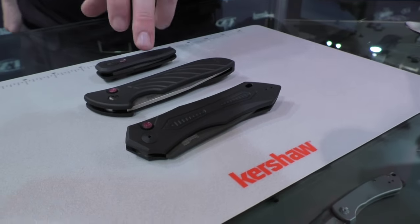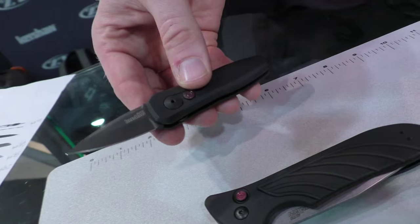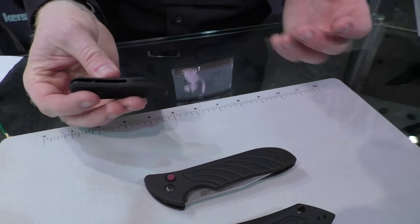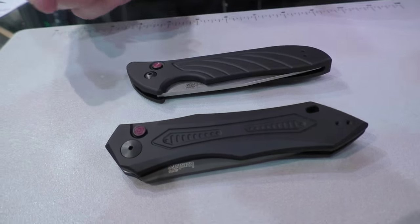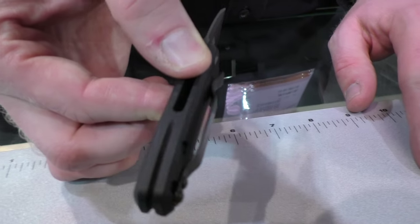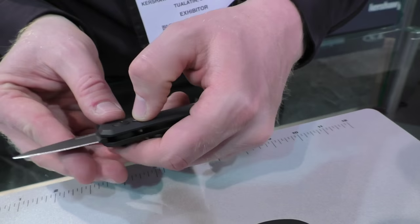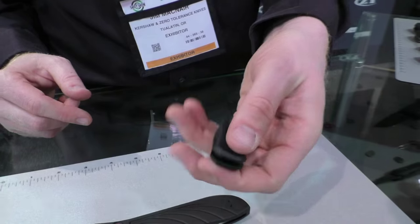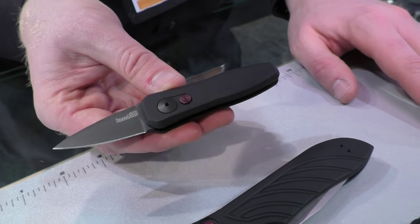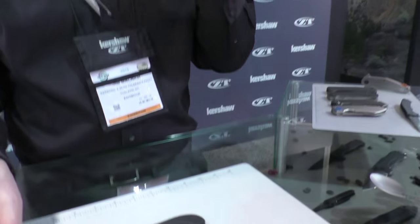Now for some USA-made autos — the Launch 4, 5, and 6. Launch 4 is actually a California legal auto with a blade just under two inches long. Nice spear point profile, kind of aggressive but in a small non-threatening package. These are similar to our previous year's Launch Series in construction — CPM 154 blades on all of them, two-piece aluminum handles. The Launch 4 has a single position pocket clip, but the knife is so symmetrical that even as a left-handed person it's really easy to deploy. Could see this being carried by anyone.